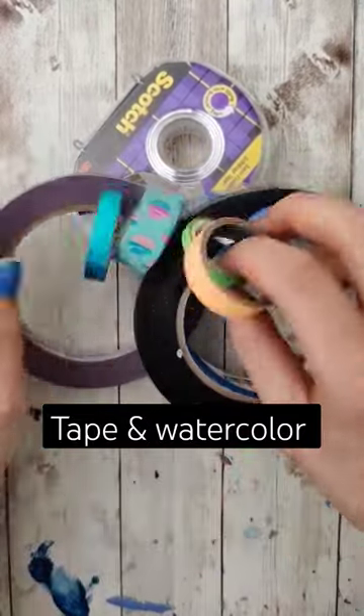Let's talk tape with watercolor because there are a couple reasons why we use it. The first reason is purely aesthetic — it looks nice when you have nice crisp edges. If you don't like this, you don't have to tape them off.